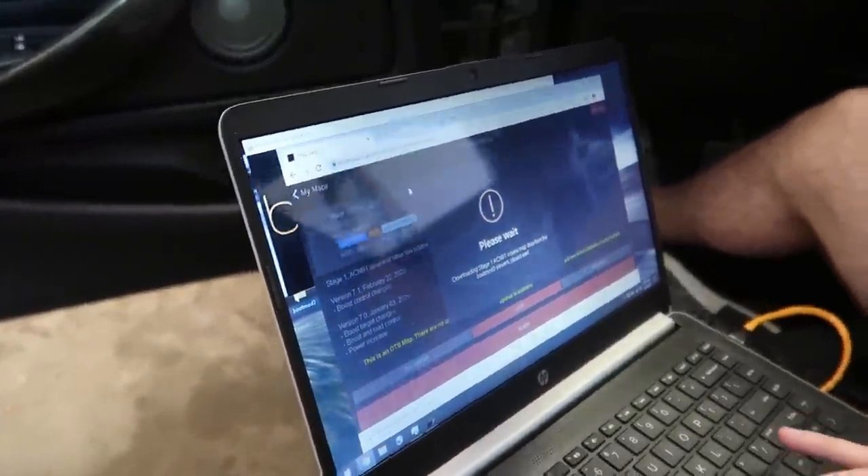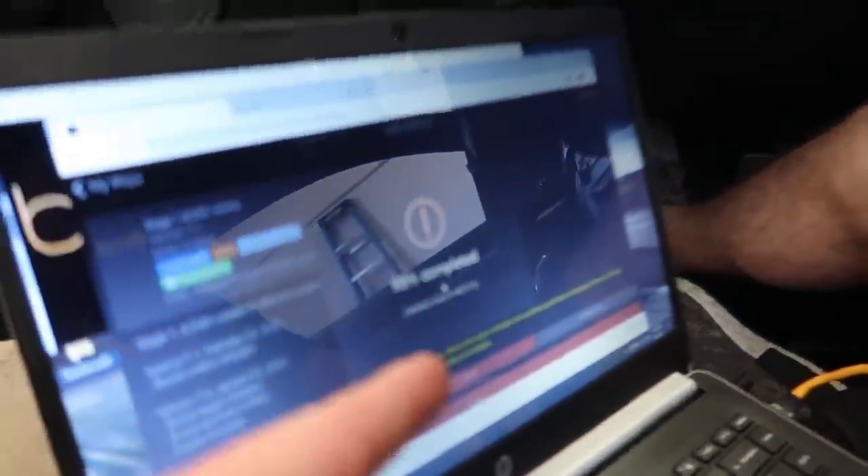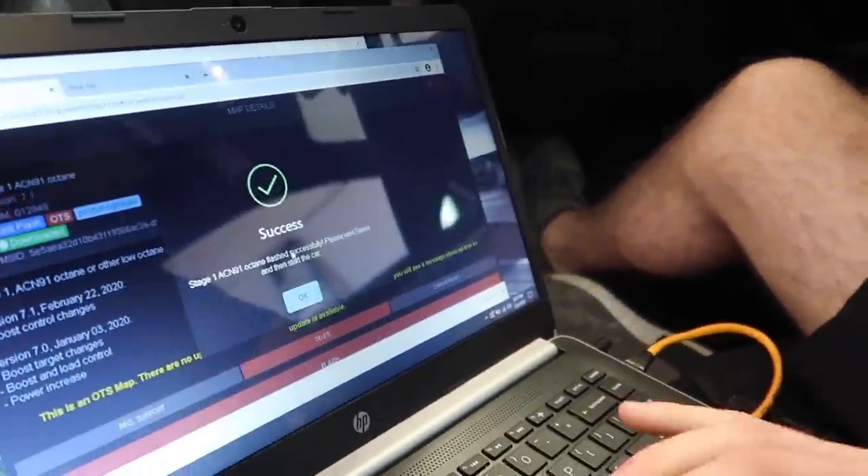Please wait, downloading stage one octane map data from the Boot Mode servers. It loaded to 99% really quickly because we're still on stage one and not flashing everything - just doing the tune configuration. Done. That's all she wrote. Let's see if the check engine light went away.